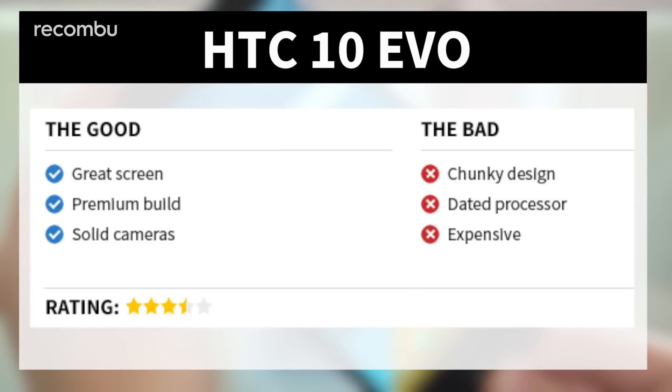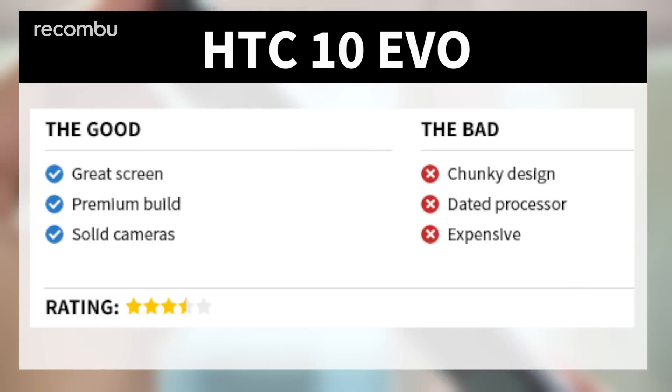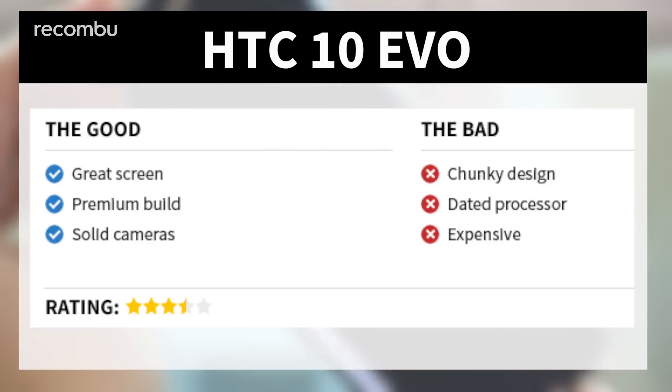The HTC 10 Evo is a great phone, but it's also a strange phone. On the surface it looks and feels like a tight flagship-class device, but at around £500 it's pricier than the more powerful HTC 10. Not to mention it's hard to get a hold of, with no carrier availability and that dated processor only serving to age this otherwise competent smartphone faster than the competition.